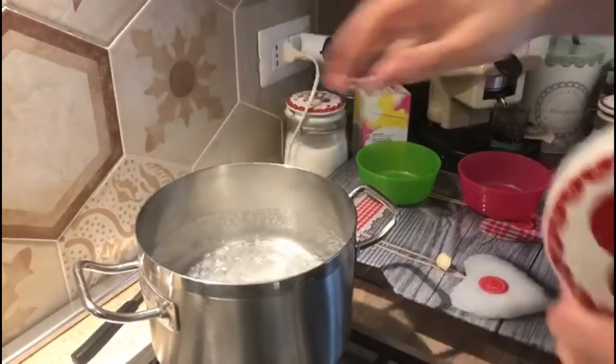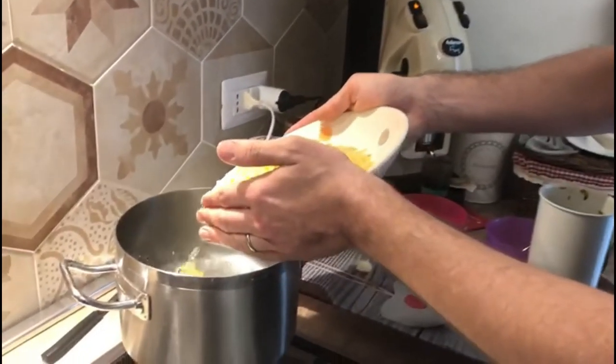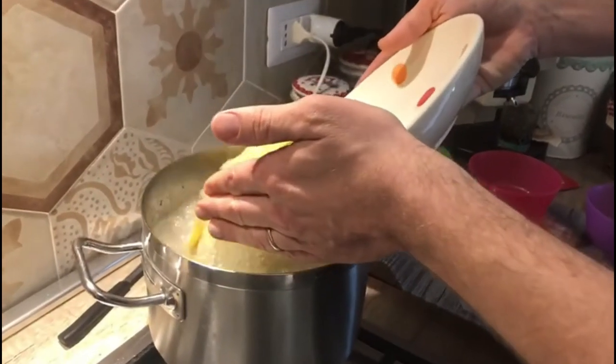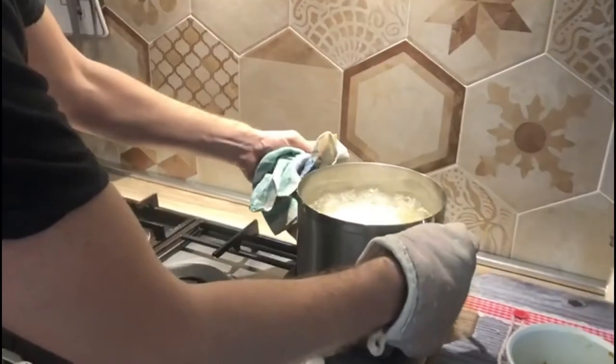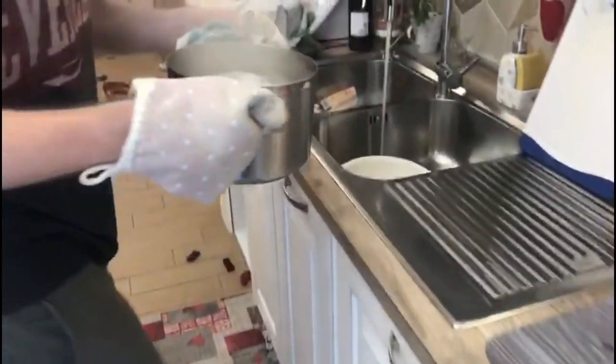Here we go! The water is boiling, the salt is in, and now we're going to put our pasta in. We've cooked our pasta for the amount of minutes indicated on the package, and now we've got to drain it.